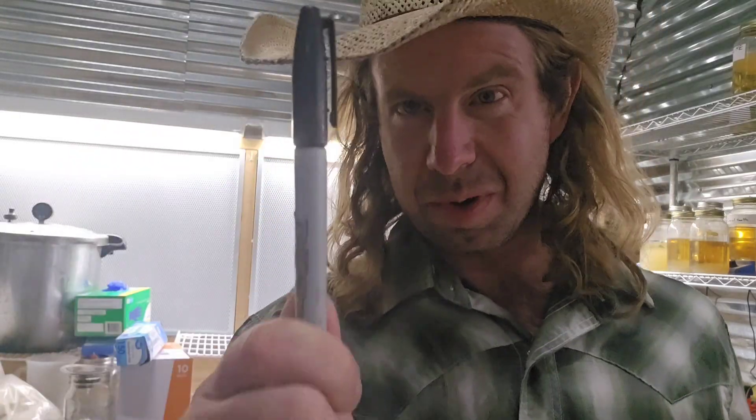Number nineteen: a basic Sharpie. You're going to use this to label petri dishes, label slants, label your mushroom bags — you're always labeling something. Some people also like to use wet/dry paint markers, but I myself always use a Sharpie. Number nineteen.